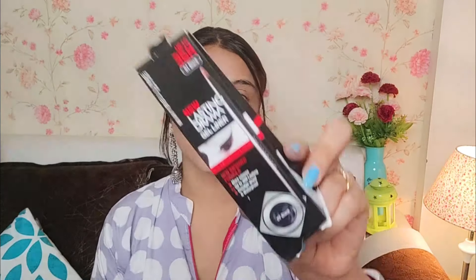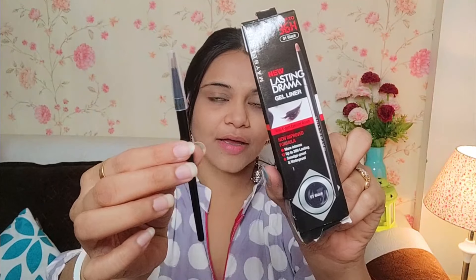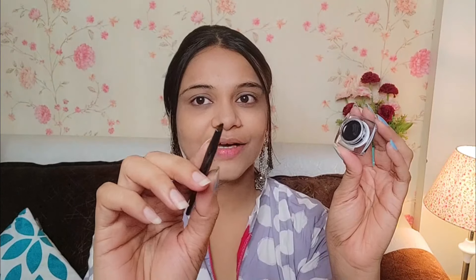Now I have applied kajal. This is Maybelline's New Lasting Drama Gel Eyeliner. You can see here — there is a brush and a top, it is a gel eyeliner. This is a good gel eyeliner and I am very excited about this one. I am picking it up with my brush. First of all, I will apply kajal because kajal also has a lot of smudge. So let's apply kajal as well.